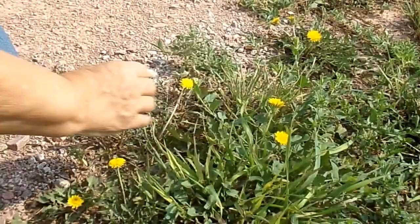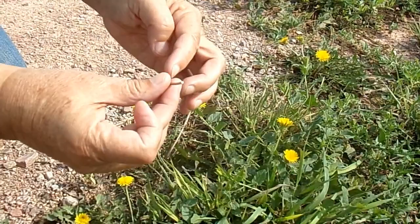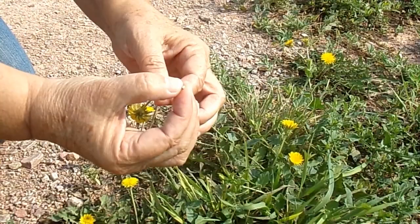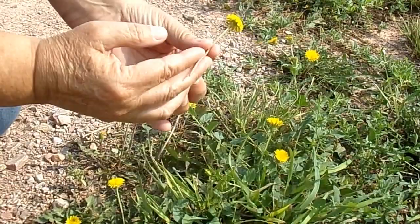Welcome back. Today we're talking about dandelions. Dandelions are very nutritious, but you have to make sure you get the true dandelions. The way you do that is: true dandelions have hollow stems with this white milky stuff that you can squeeze out. That sticky stuff. False dandelions have a solid stem and they're usually green.